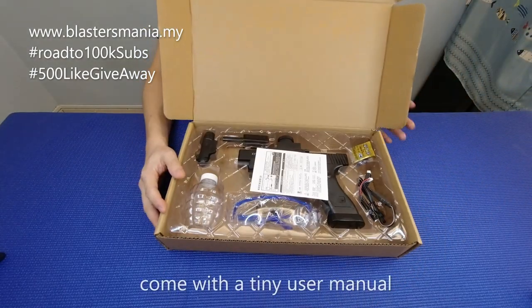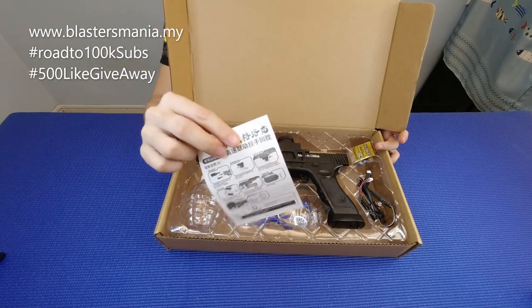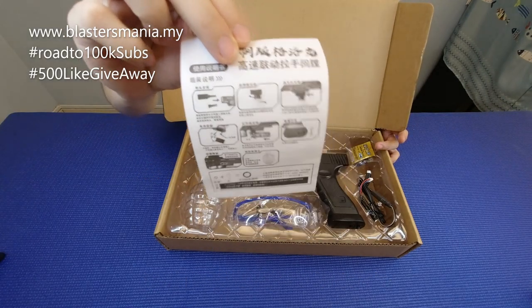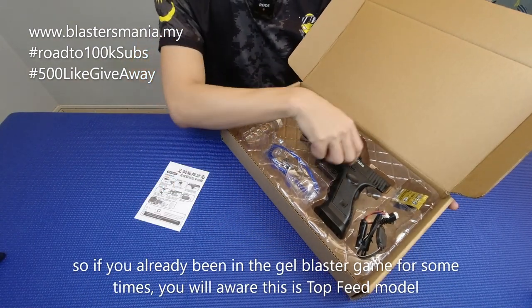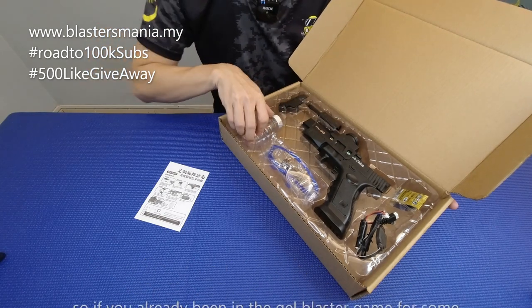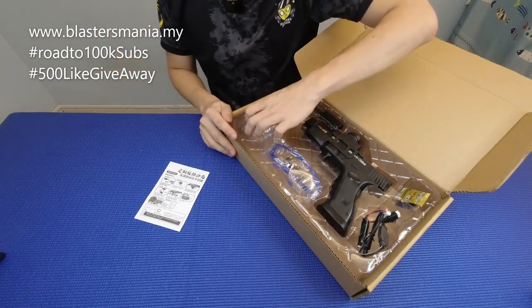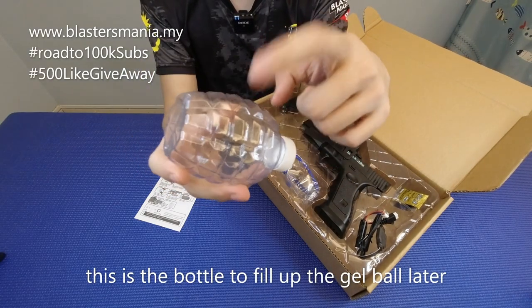Macam ni. Ada user manual lah sikit. Kalau anda memang orang lama, so anda memang tahulah rupa dia. Ada ni — panggil apa? Topfit. Macam paintball lah sikit, topfit. Dia ada bagi botol dia ni. Botol inilah tempat anda masukkan gel ball.